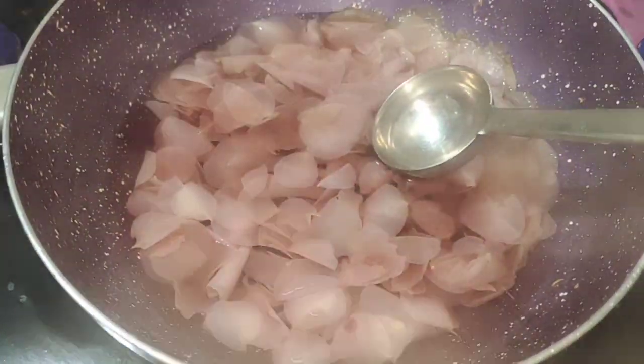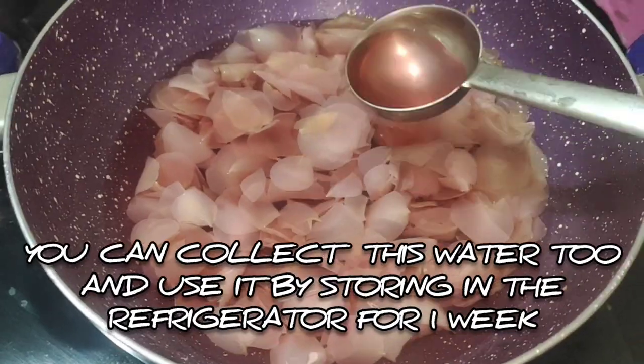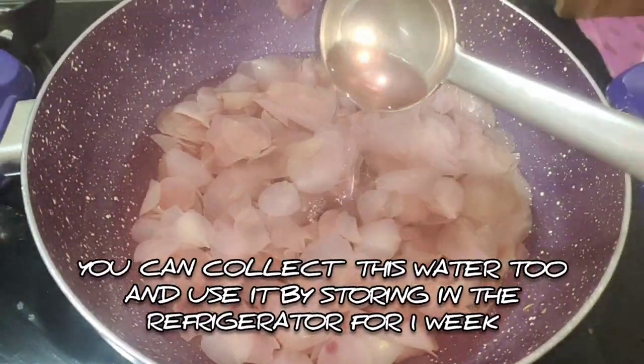Let's use the petals to heat the water for the second method. We can store this in the fridge for 1 week.